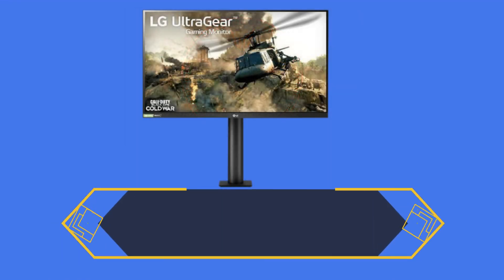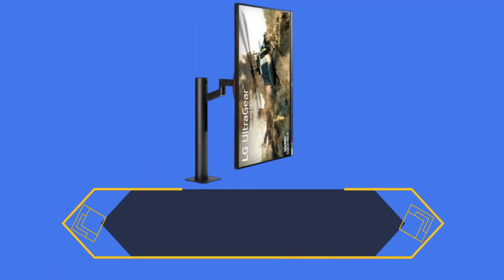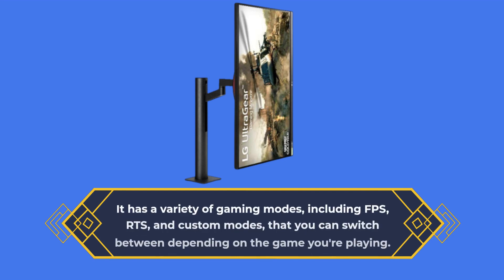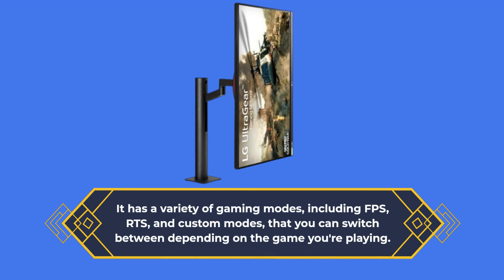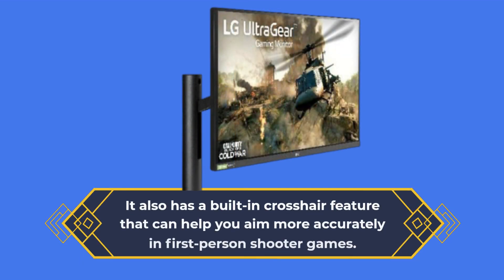The LG 27GN880B comes packed with features to help you get the most out of your gaming experience. It has a variety of gaming modes, including FPS, RTS, and custom modes, that you can switch between depending on the game you're playing. It also has a built-in crosshair feature that can help you aim more accurately in first-person shooter games.